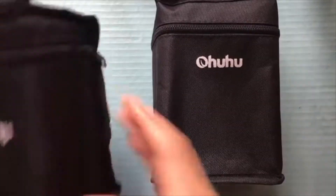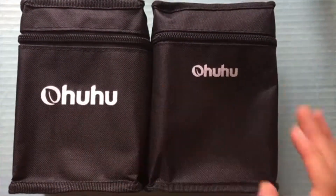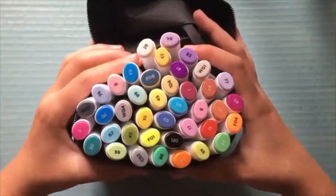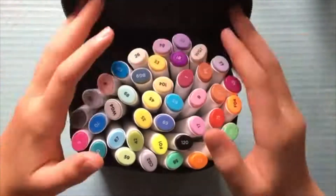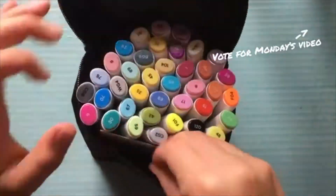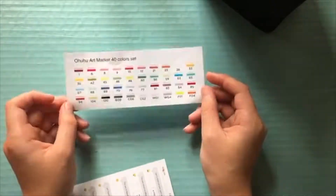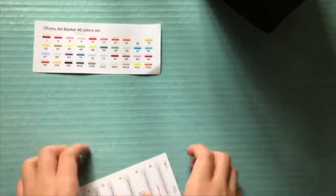The next one is whenever I did my comparison video of Ohuhu markers, and I really enjoyed this video. I think it was one of my favorites that I've ever done. It was pretty simple, but I really enjoyed how everything kind of turned out.